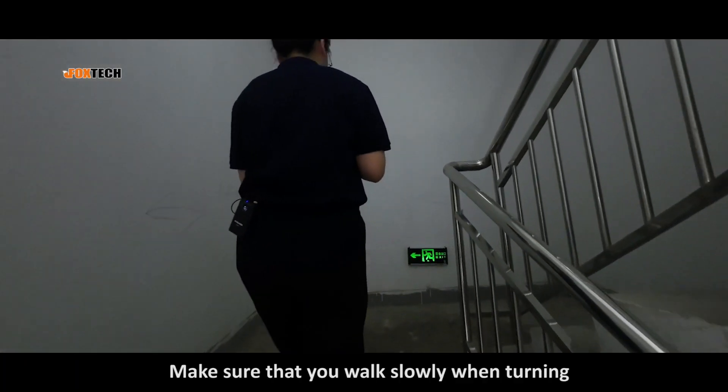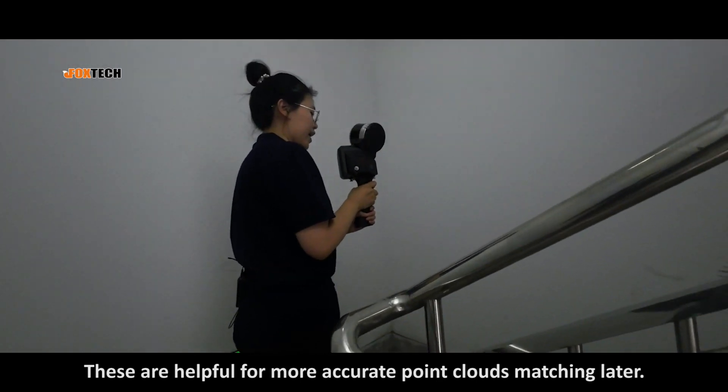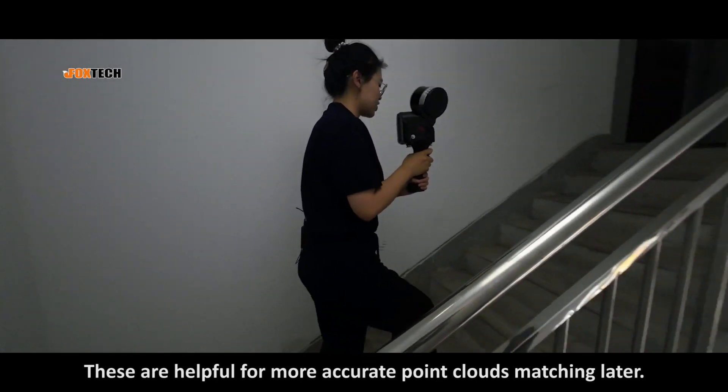Make sure that you walk slowly when turning. This is helpful so that more accurate point clouds can be matched in later.